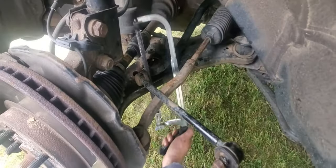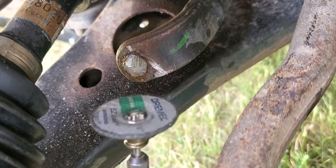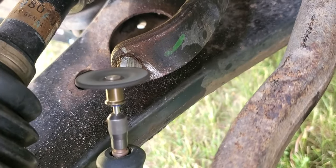Hopefully this doesn't happen to you, but if it does, cut it off with a hacksaw, a Sawzall, an angle grinder, or all three. Then remove the bolt.